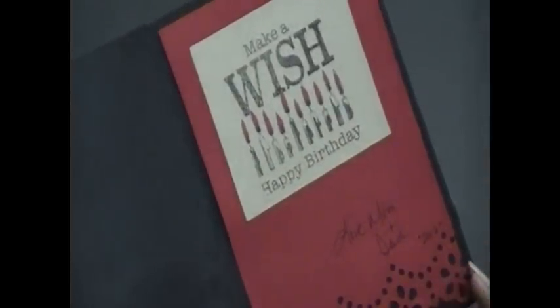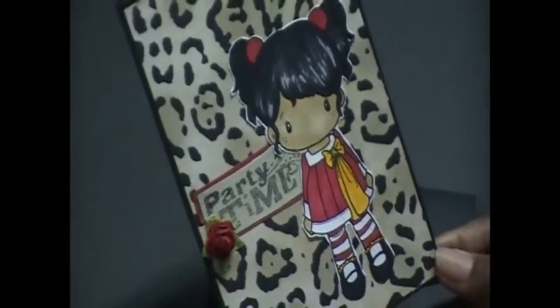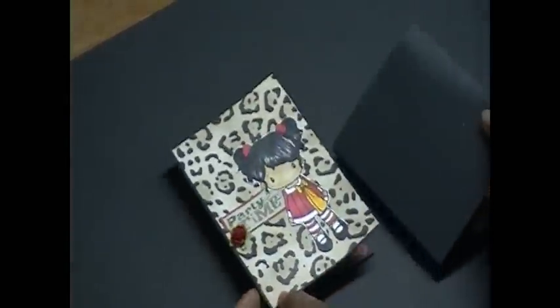This is a Martha Stewart punch at the bottom, and she's a digital image. I will put the name in the description bar because I can't remember where I got her from.